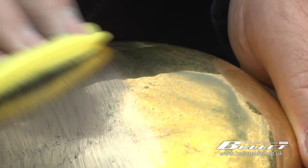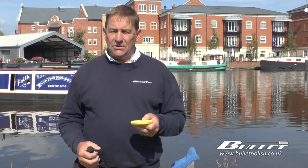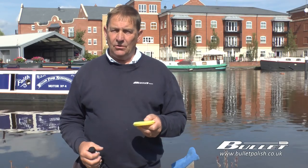Now we've tackled our paintwork and got rid of the oxidization and the streaks, we're going to tackle the brass on the boat. We're going to use Diamond Bright metal polish for marine, along with a little foam pad and a microfiber cloth. This pad will turn black — that means it's removed all the oxidization off the brass work. Then we're going to buff to a high shine with a microfiber cloth.